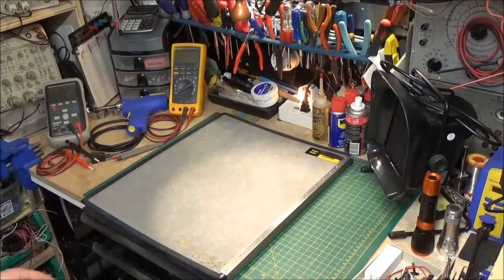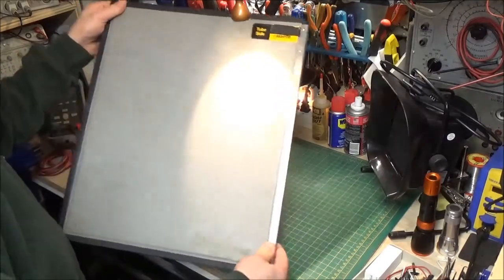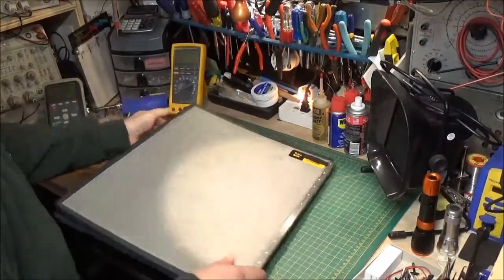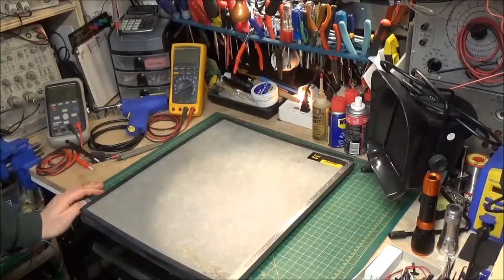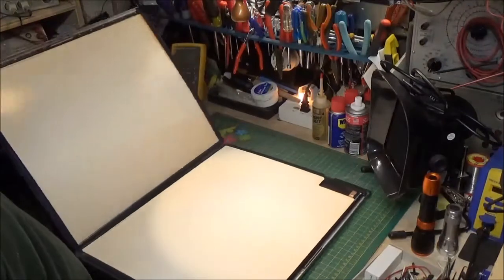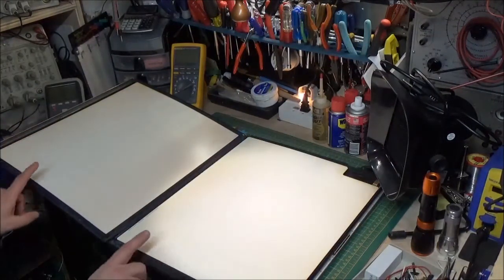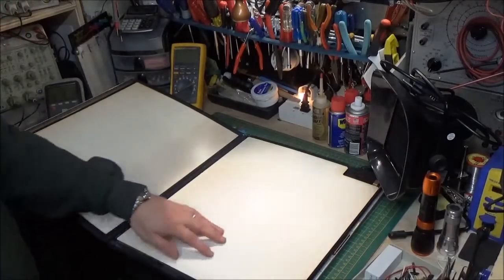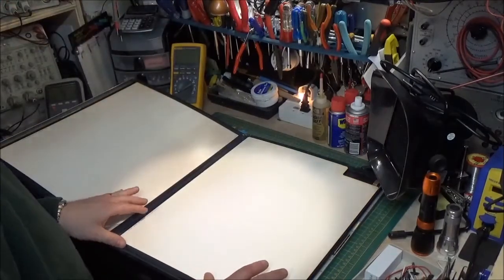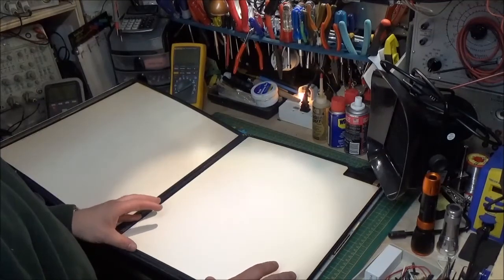We're going to start at the beginning, in the early days. Originally, the way a radiograph was taken was using something that looks kind of like this. This is a complete cassette — a radiographic x-ray cassette — and this is the thing that actually holds the film. The x-ray technician would open this up, place a piece of film in here, and it would be sandwiched between these two white sheets called intensifying screens. When radiation strikes them, they actually light up, converting an x-ray photon into light — pretty much a neon green color.